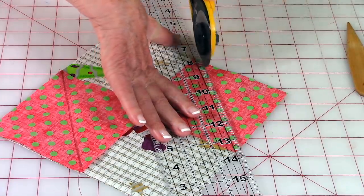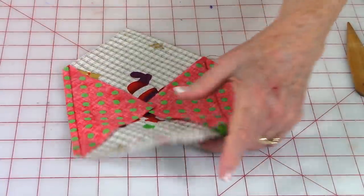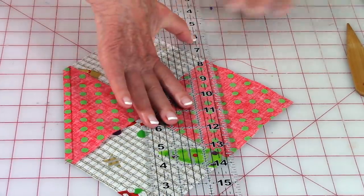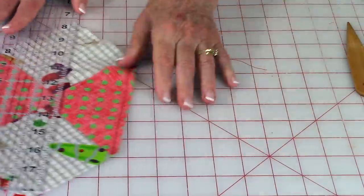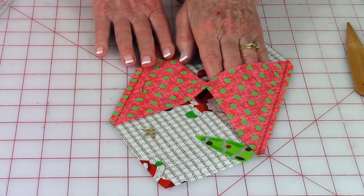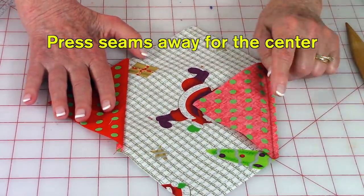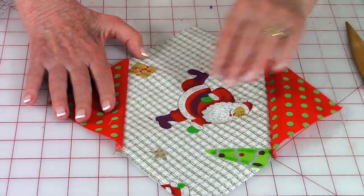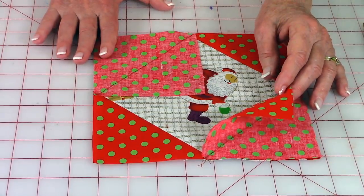Take a ruler, place the quarter-inch line on your stitch line, and trim the corners off. Then go to the other side, put the quarter-inch line on your stitch line, and trim. At your ironing board, press the seams on the back side, then open them up and press on top. Make sure the seam is going towards your little triangle piece.